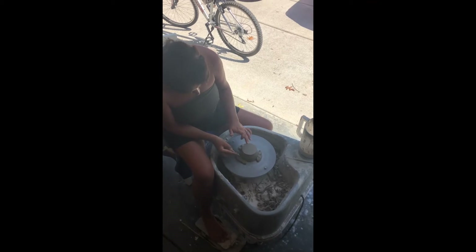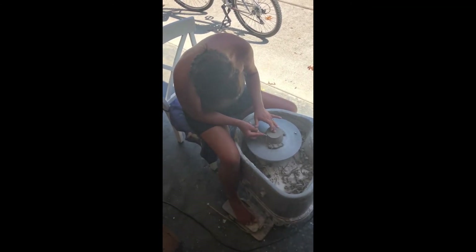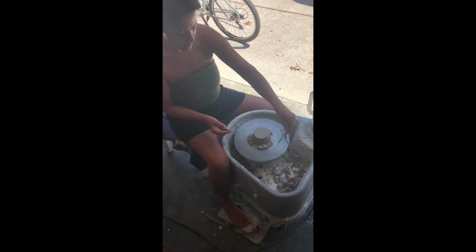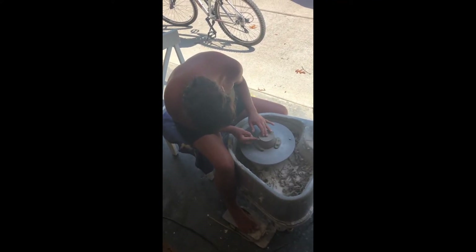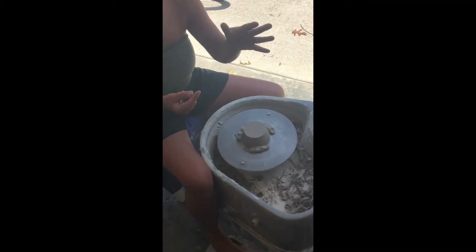I put my middle finger on the piece just to get it centered. Then I cut in with my trimming tool and I am establishing a foot. All of these little pieces of clay that come off, I'm just going to put them to the side. I'm still going to go in and trim a little bit more at the base of the bowl, because there is a lot of clay left at the base after you make it.